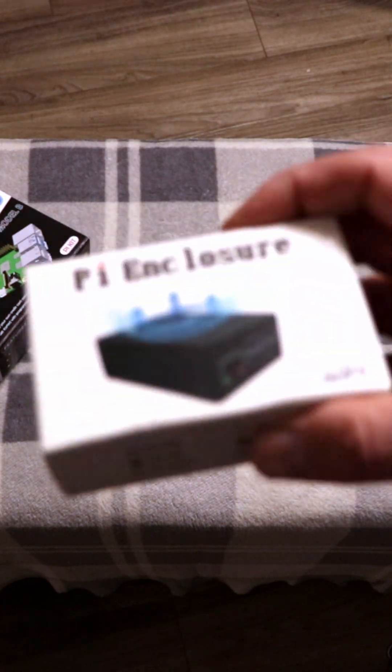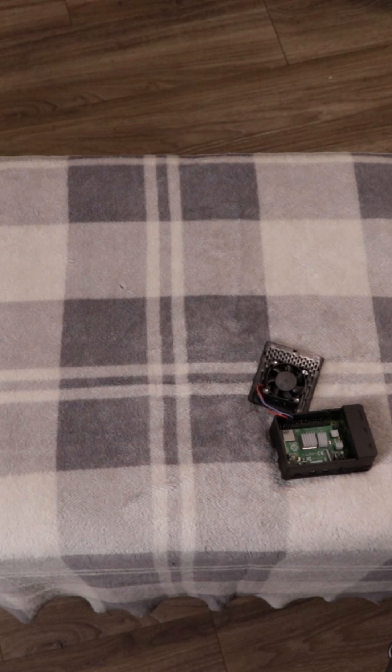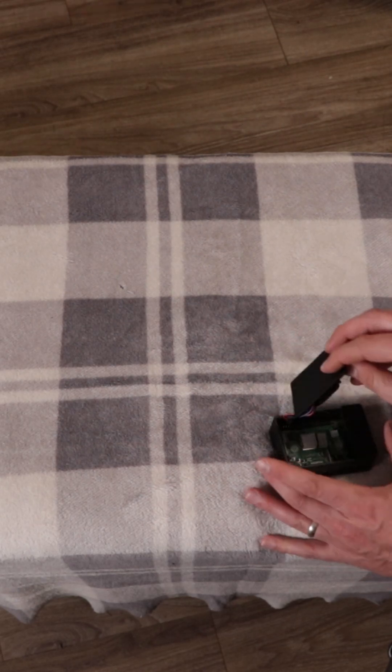It actually looks a lot smaller than what I thought. Looks like USB 2 and then these are USB 3. It's got the two mini HDMI ports and then the USB-C power port. It's all for heatsink. Let's put the fan back on and the case cover.